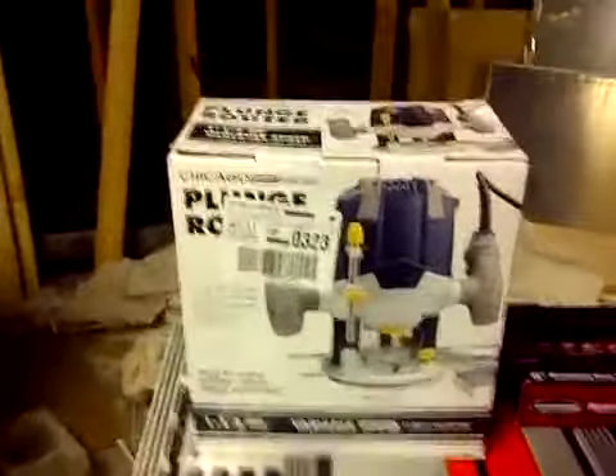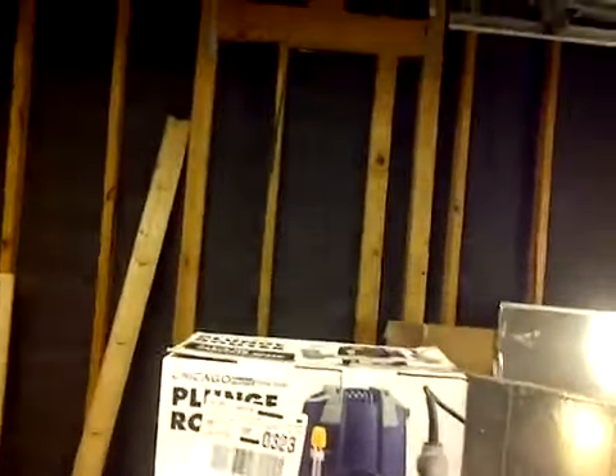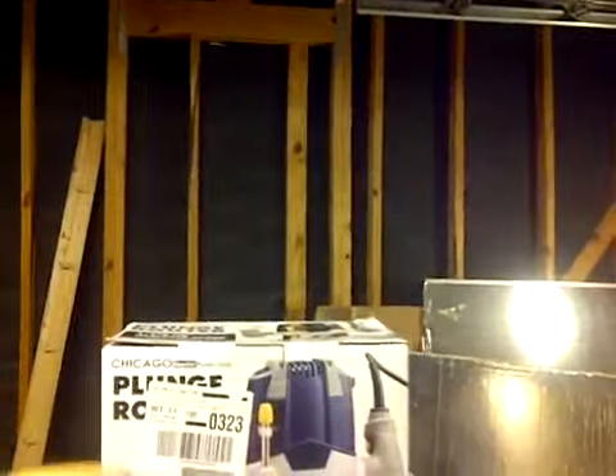Alright, let's get started here. I'll be going in the holster for my first-person view. If you noticed my new gloves here — they were blue, now they're yellow, but still me.